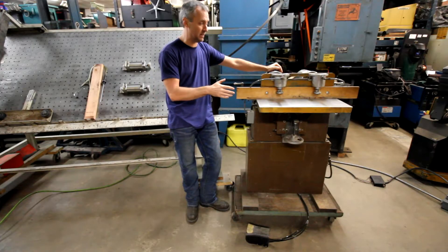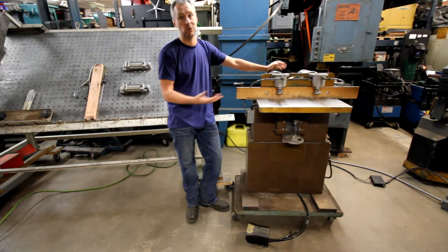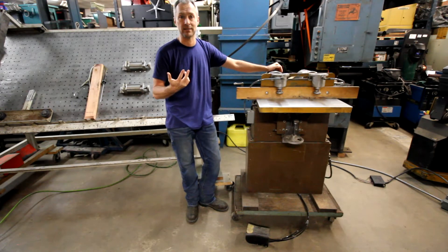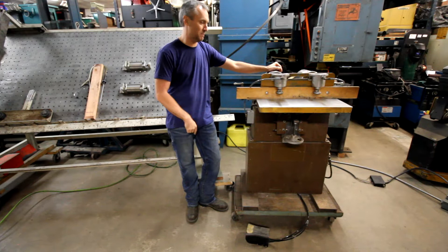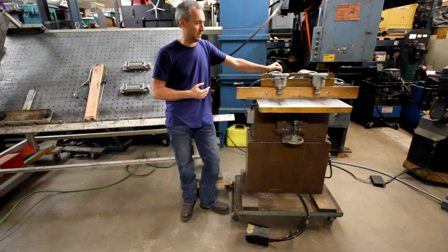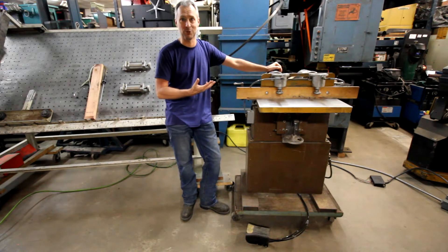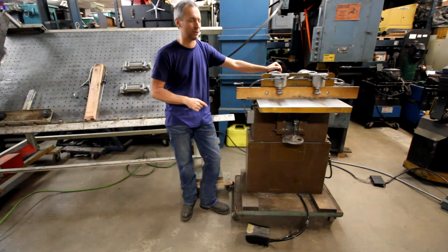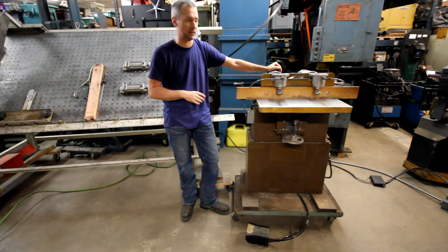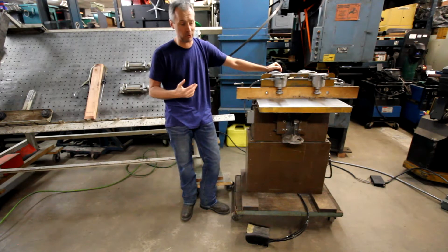I've sold these to guys that drill wood, and to a company that drills plastics and composites. They were producing for a very large cooler manufacturer — one you've almost certainly heard of — and they used one of these to drill parts for that company in plastic, which was a pretty cool little operation.